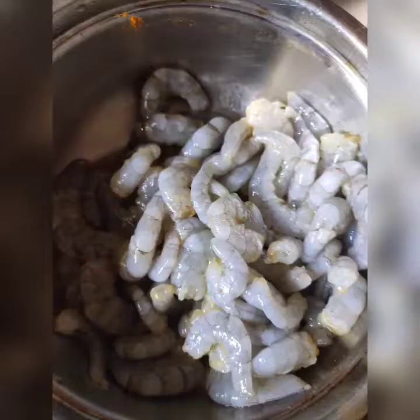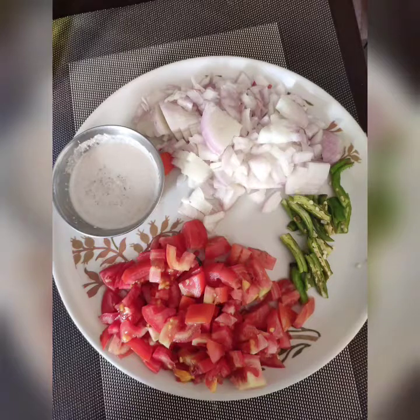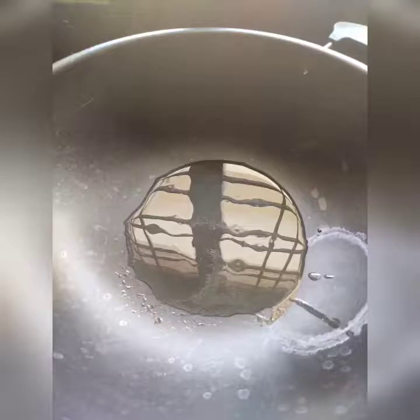For this recipe, I will add 1 kg prawns, 2 onions, 2 tomatoes, 3 chillies, and 3 spoons of coconut paste. Add 5 tablespoons of oil.